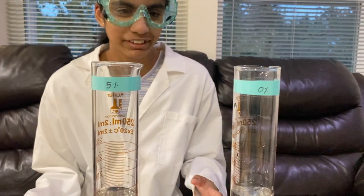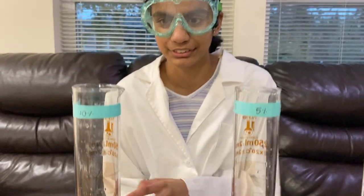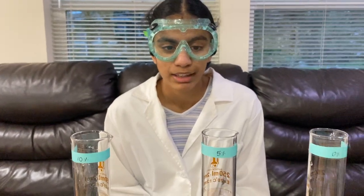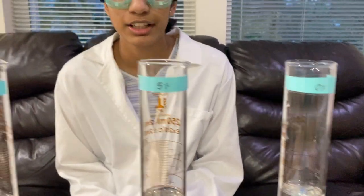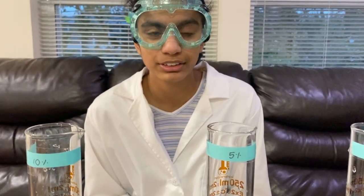Today, we will be testing our salinometer by placing it in 0%, 5%, and 10% salt solutions. For my 0% salt solution, I used plain distilled water. For my 5% salt solution, I mixed 5 grams in a total of 100 milliliters of distilled water.